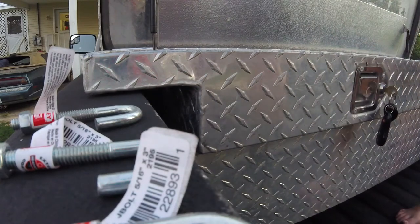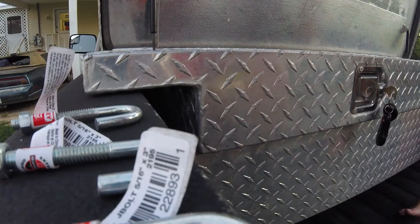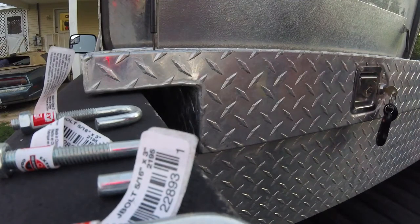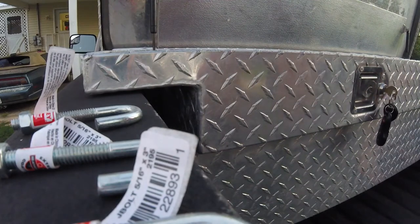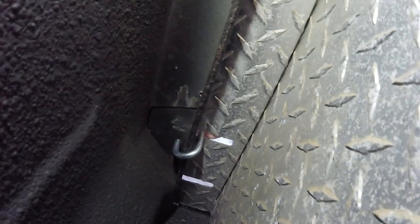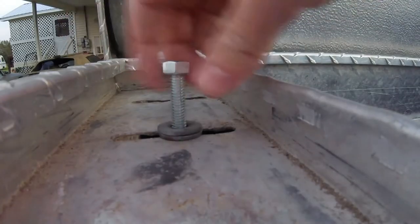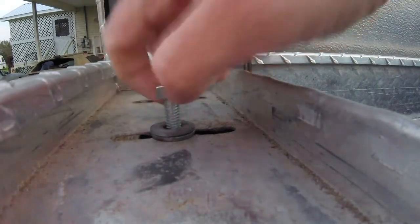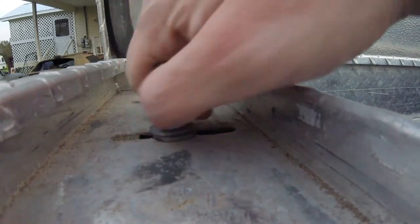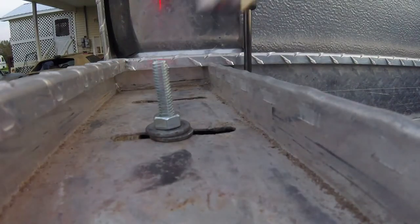Perfect. Now we can take these washers — let's use two on each J-hook. We're going from the top and bringing the J-hooks down through, then hooking it on the lip of the bed, and then we'll put the new washers and the bolt on top.